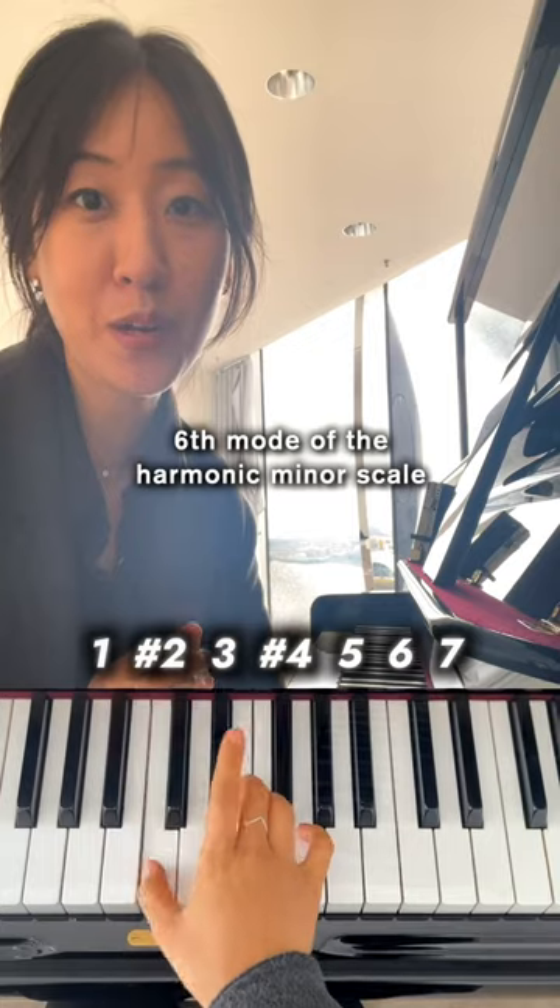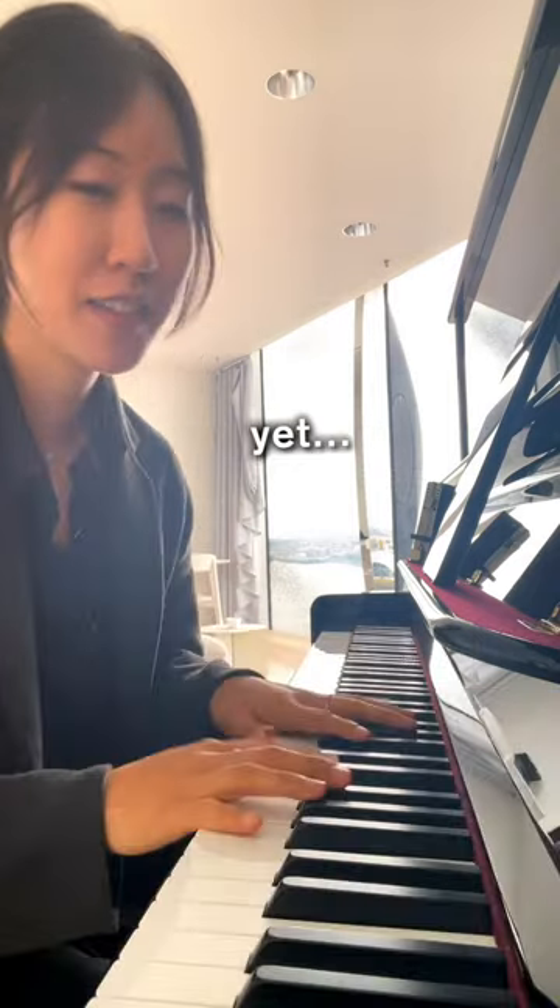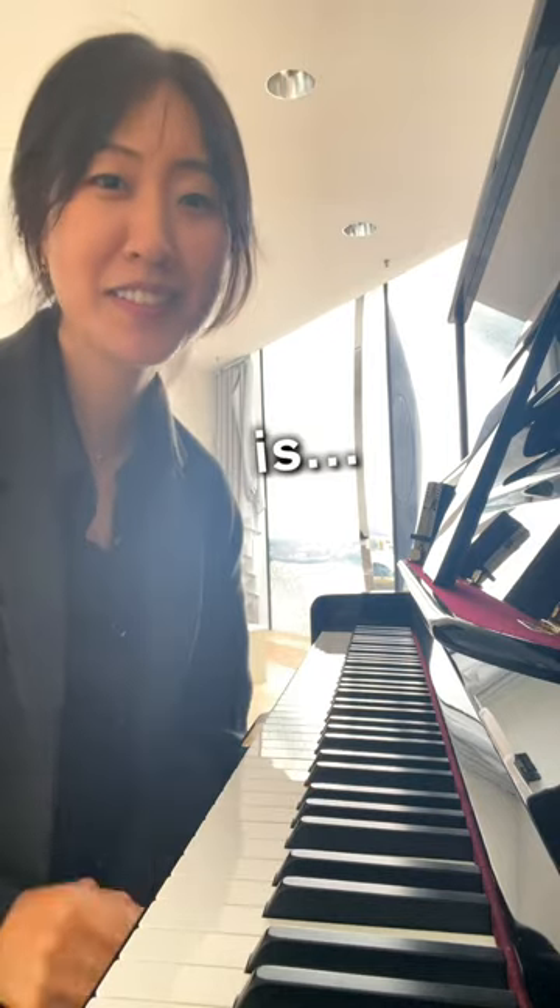This is a mode of the harmonic minor scale, and what I love about it is that it feels grounded, yet something is a little off.